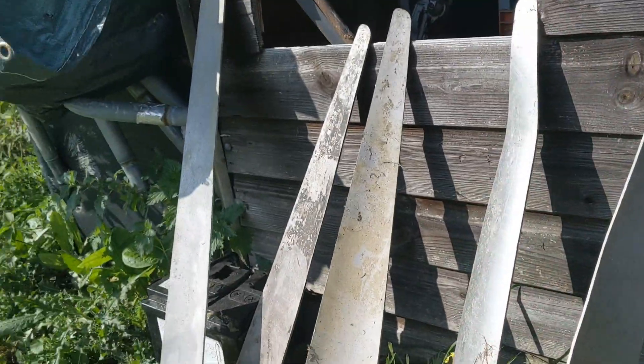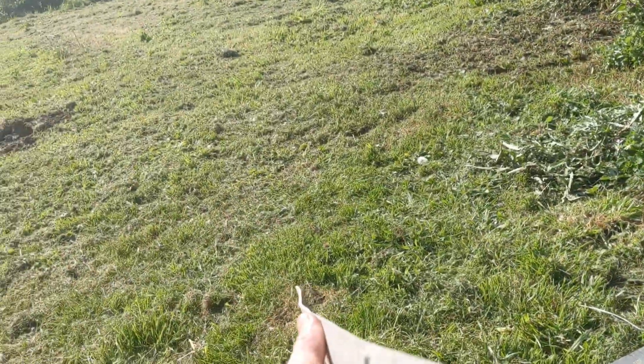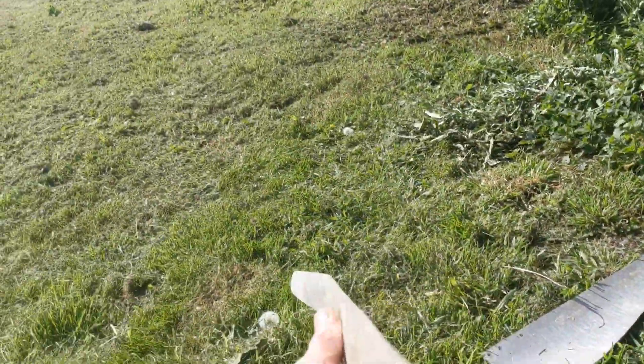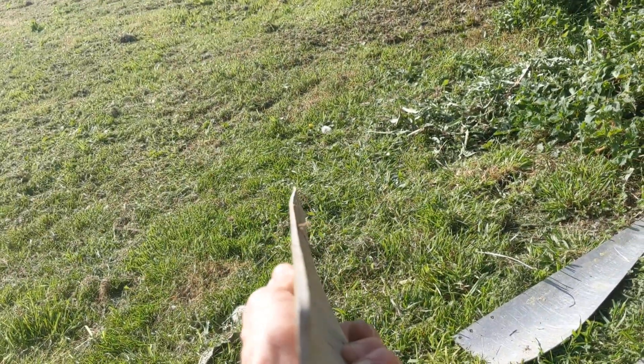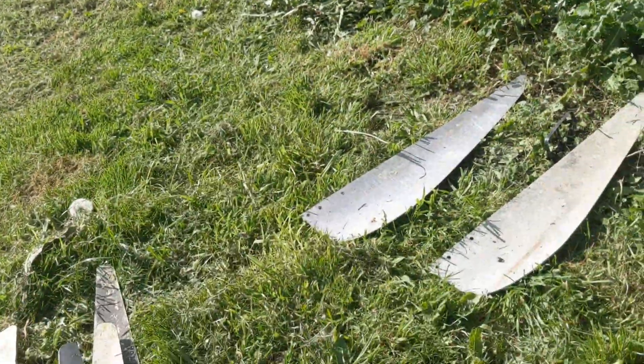These are Windy Nation — one's slightly bent, not too bad. That one's seen better days. That one's got a bit of a problem down the bottom end. That one's not too bad, and that one's not too bad either.